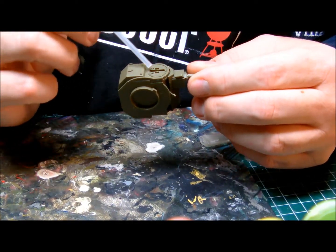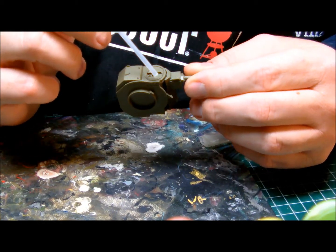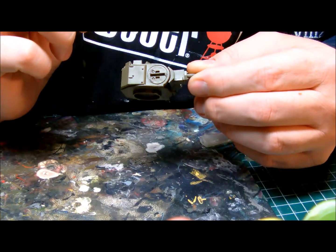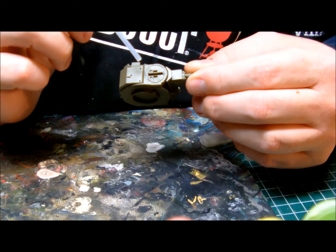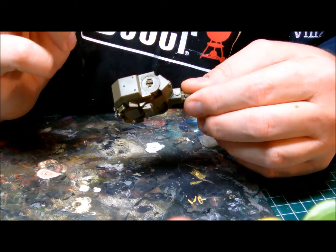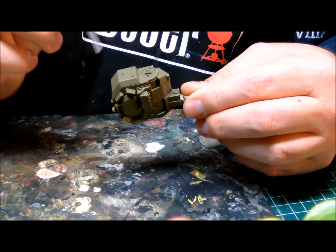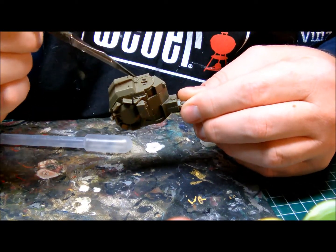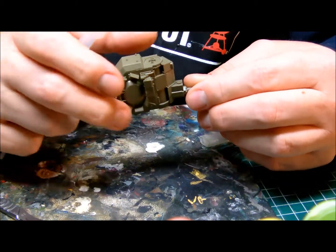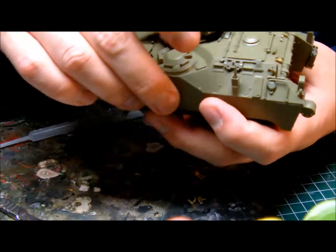On these hatches — I saw on the video I just mentioned — the Dutch have another cover over them, which must be a dust cover, or what's it called, a FOD cover. These covers are included in the kit. I'm not sure if they were always used or just used when the machine is not operating. I'll have to figure out if I'm going to add those, and I can easily glue them on at a later stage.